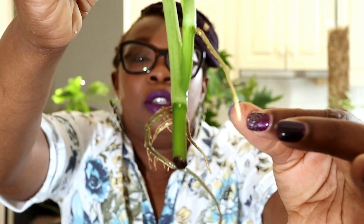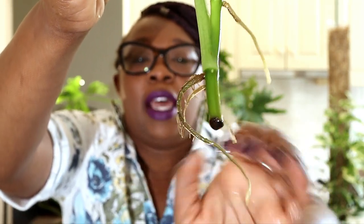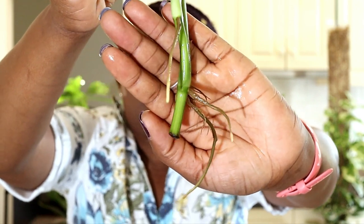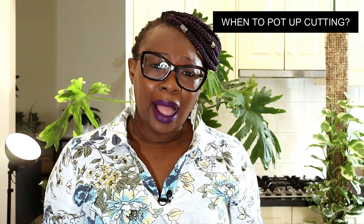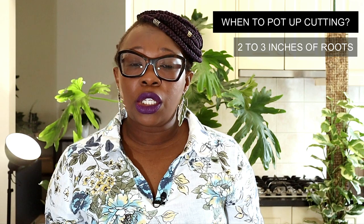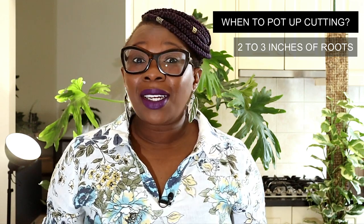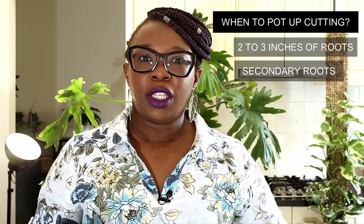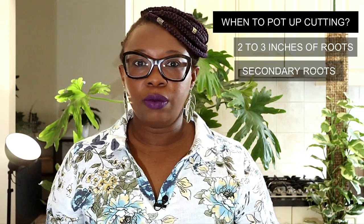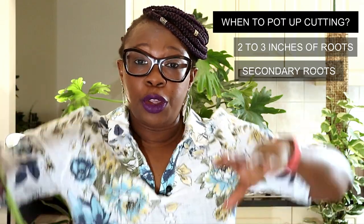So this is a new root, these are new roots, and those are all new roots. That plant is ready to go back into the main pot and I'm going to show you how I do that. How do you know when to pot up your cutting? People say your roots need to be at least two or three inches long, and I also like to use the secondary root method — I like my primary roots to have secondary roots. When those roots have roots, then I'm ready to pot it up.